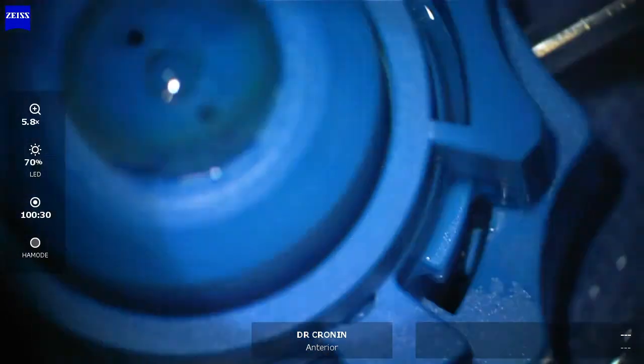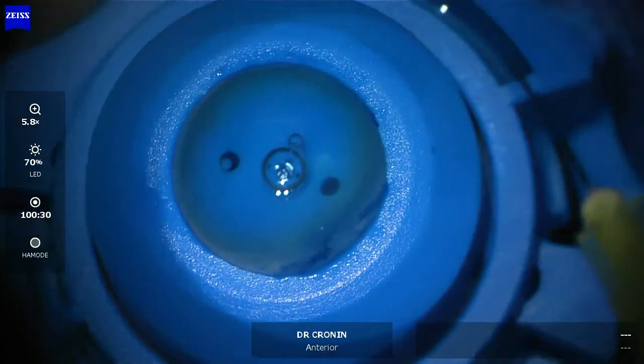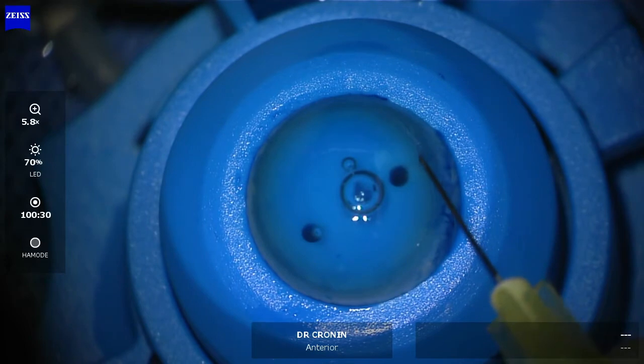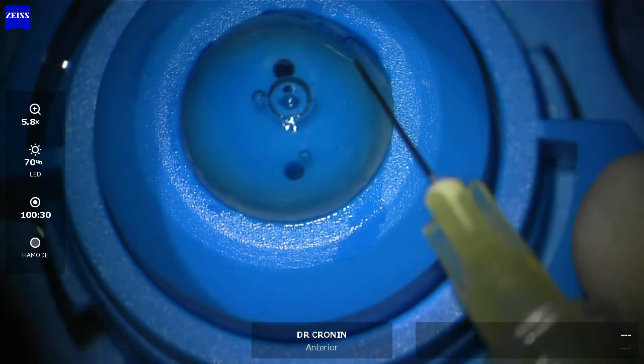You can get a difficult layer where it's quite tricky to actually peel off Bowman's membrane at the start, but I'll show you some tips I've learnt over time to make this easier. I score in a linear fashion around the periphery of the cornea.